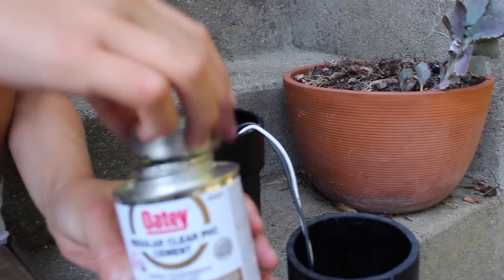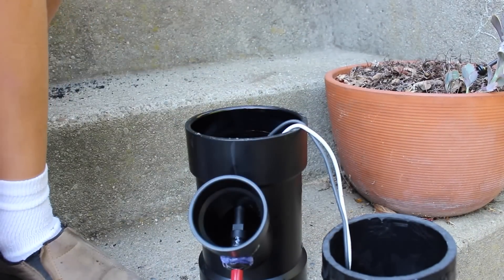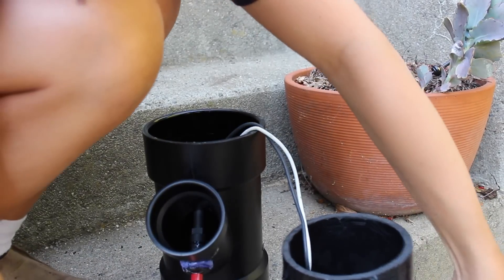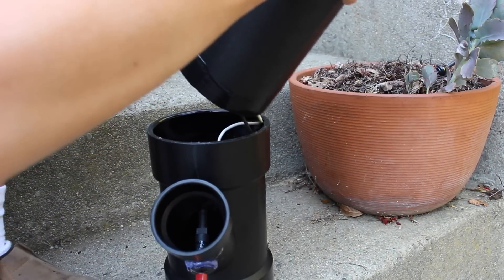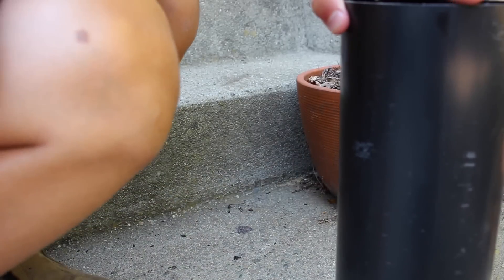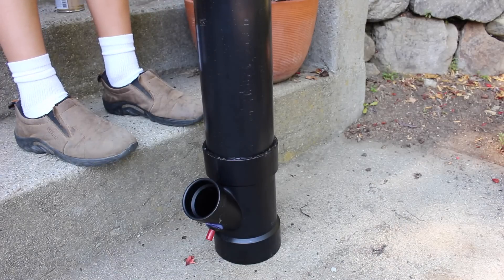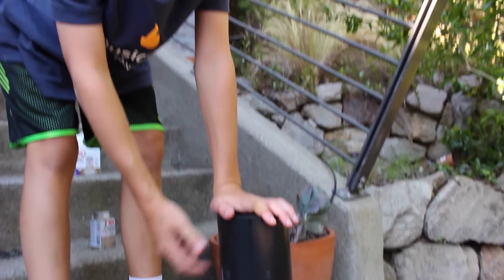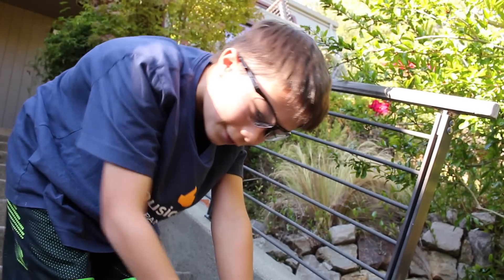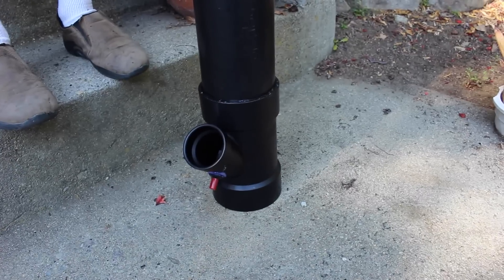Now we have our PVC cement ready. Take the pipe, make sure the wires don't get stuck in there, press them down, then press the pipe on and put as much weight on it as you can. Now let it dry. This quick-drying stuff says it dries in about four hours, but I recommend leaving it overnight to make sure it's completely strong and safe.